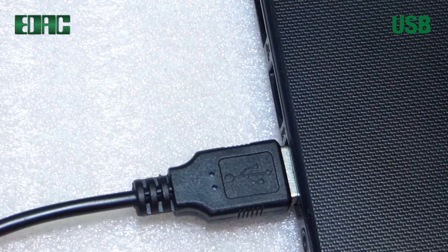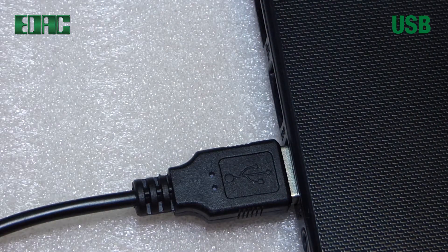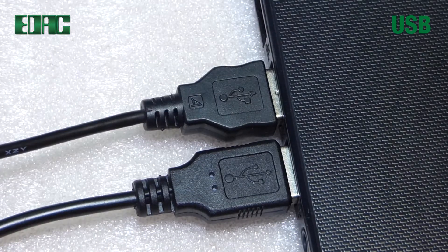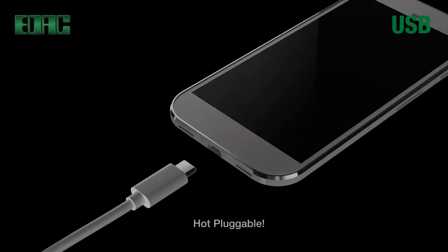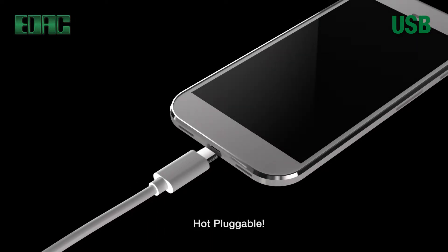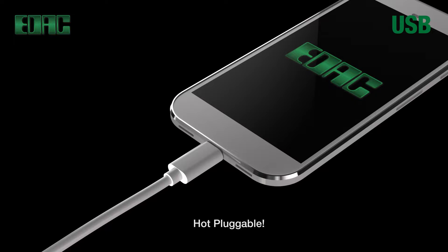Get a charge out of life with EDAC USB connectors that deliver power and data quickly and efficiently. EDAC USB connectors are designed for industry standard plug and play technology, hot pluggable.